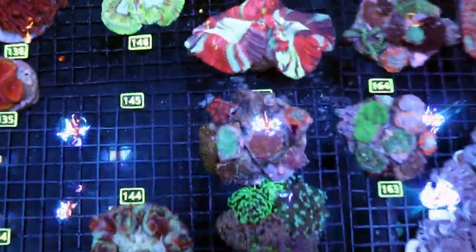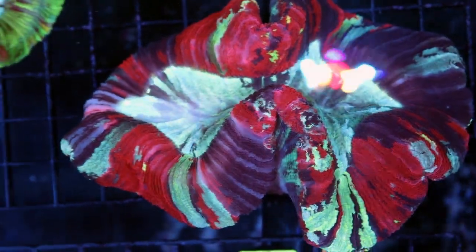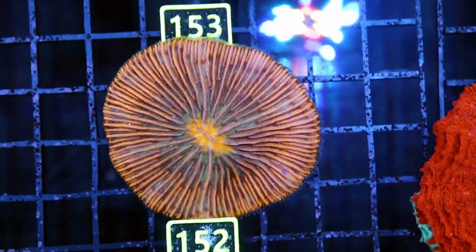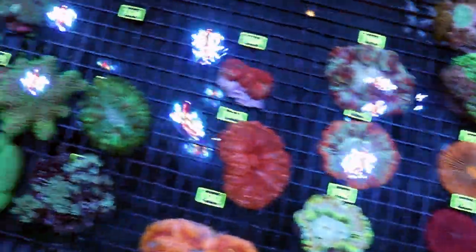I can show you happy and healthy corals like this. Mother nature — crazy lady, look what she made. This open brain, beautiful. Acanthophilias, stunning. Plate corals, wow. Lots of nice adjectives to describe lots of nice corals.